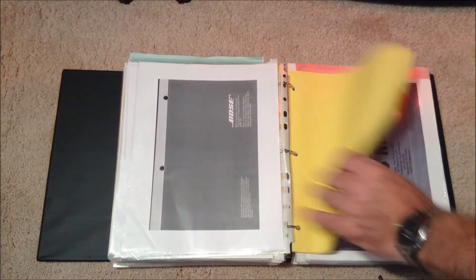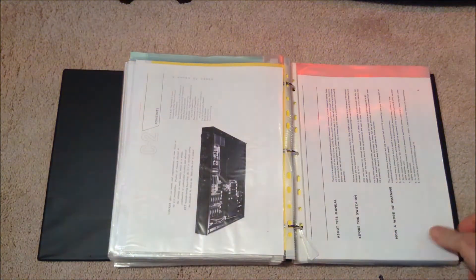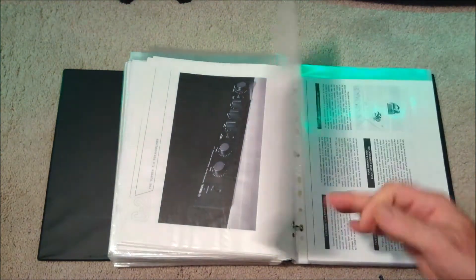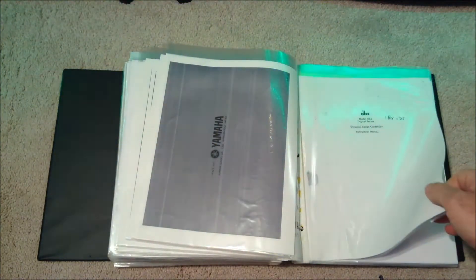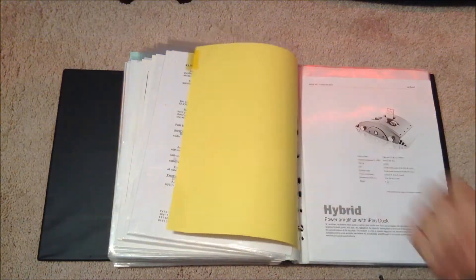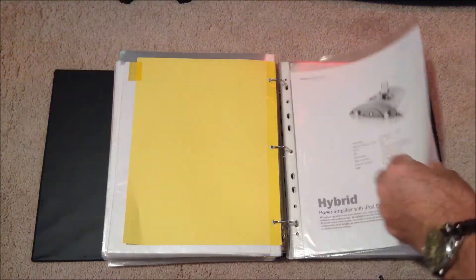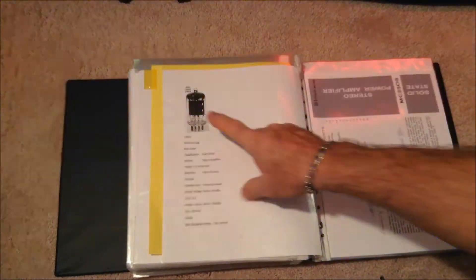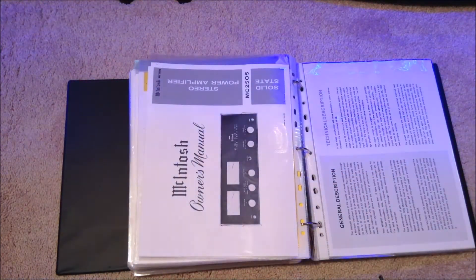Moving right along — this is my Yamaha C2 preamp, which I showed you a little while ago, and that's all the blurb on that. This is my DBX — about the ambient sound I was telling you about. And this was my tube amp; you've probably seen it in some of my other videos. I keep moving my system around all the time. That tube uses the 12AX7. My system changes all the time from one thing to another.